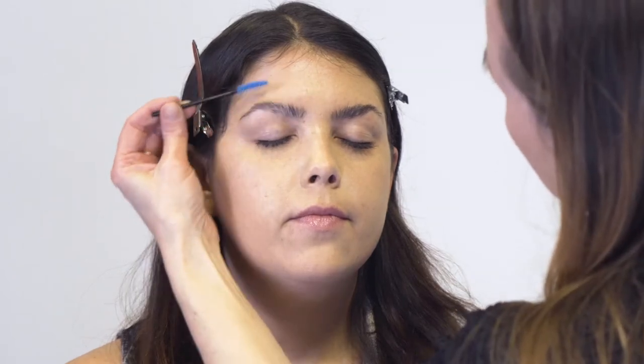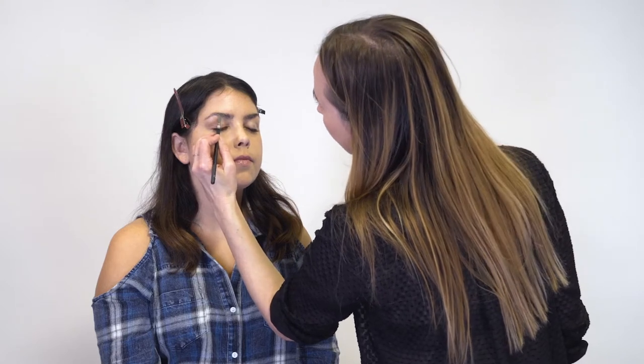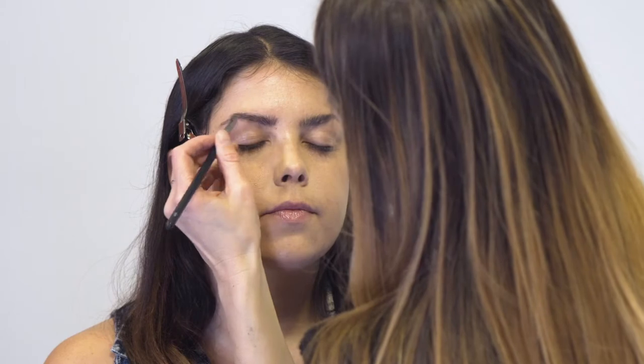I love a soft fluffy brow, so I'm going to start by brushing up the brows. Then I'm going to take an angled brush and fill in the brows where it needs a little bit of extra.